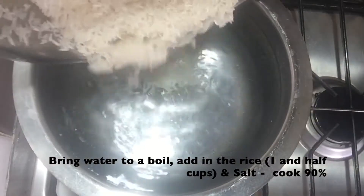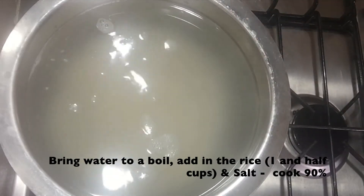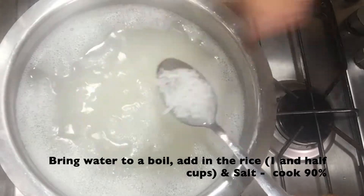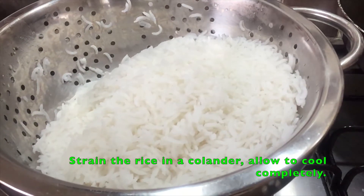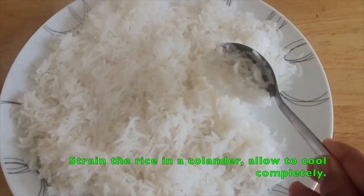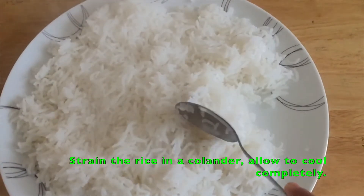Add water to a pan and bring it to a boil. Add in the rice — I used 1 and a half cups. Season it with salt and cook until the rice is almost 90% done. The reason I don't cook the rice completely is to avoid it being sticky while adding the masala. Strain and cool completely. This helps any excess water to evaporate and the rice to be separate.